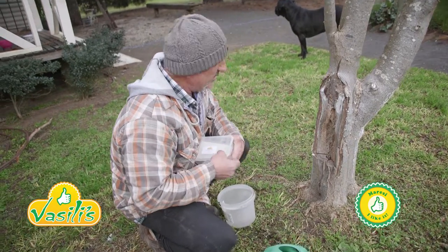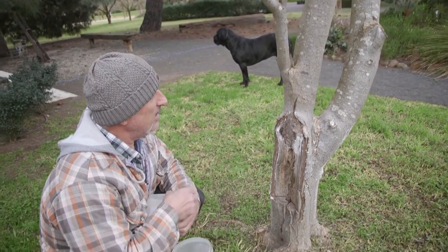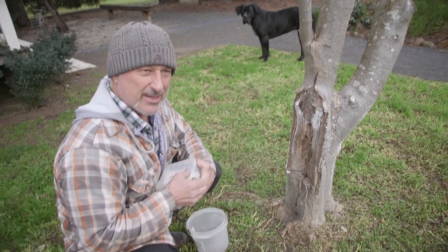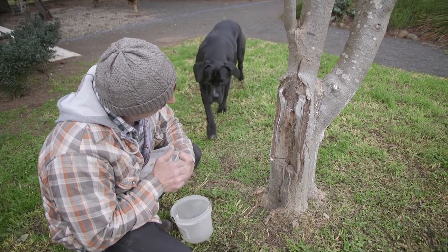How are we going everyone? Just standing here in front of the black locust tree that we've got. About a year ago or so we had borer in here, got stuck into it and made a mess of the tree.